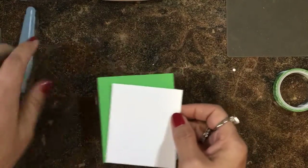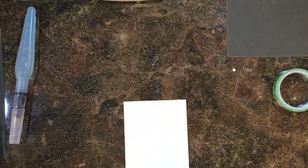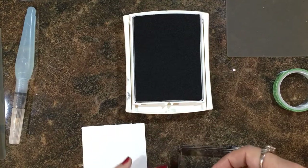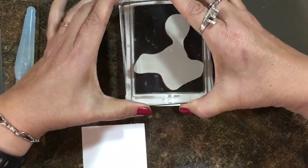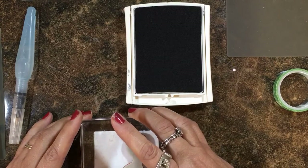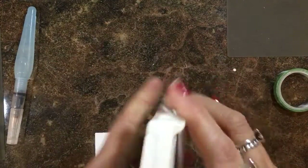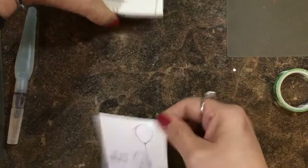Let's go ahead and do some stamping. I've got Thick Whisper White because I'm going to be adding some water with an aqua painter to color the image. I'm going to use basic gray archival ink and ink up this little fella — Miss Bella's a girl — and stamp. The balloon should go pretty straight up to get my image in the correct orientation. That archival ink will allow me to add some water for coloring without smearing the ink.